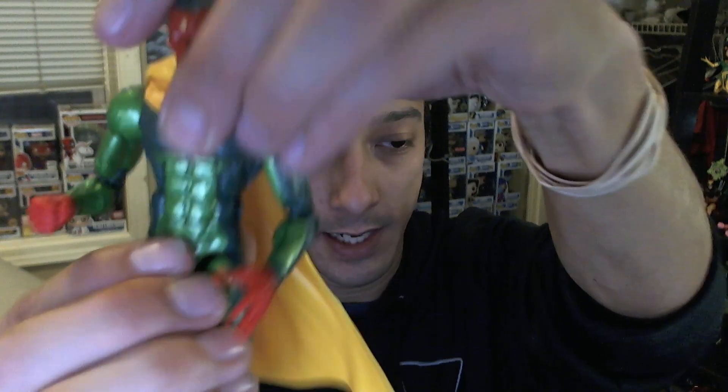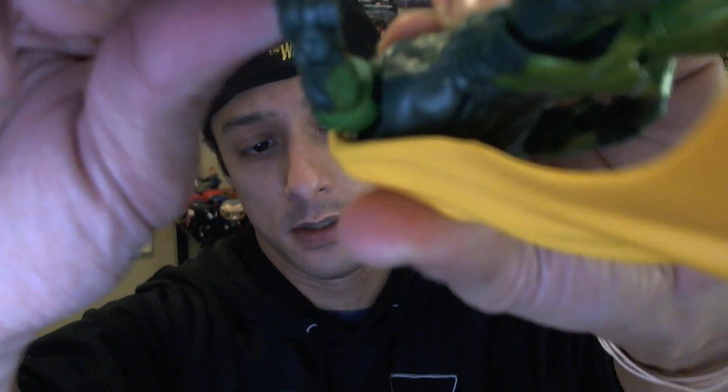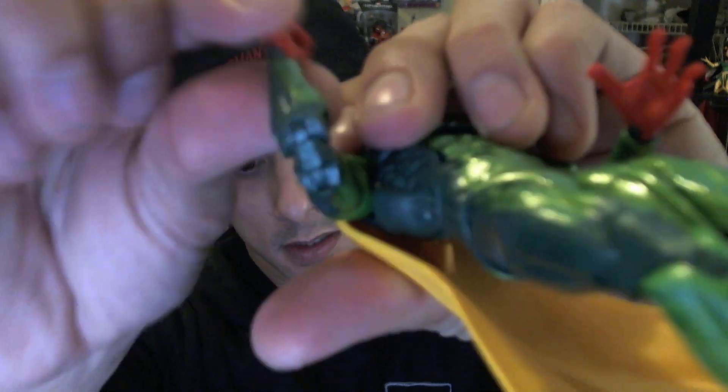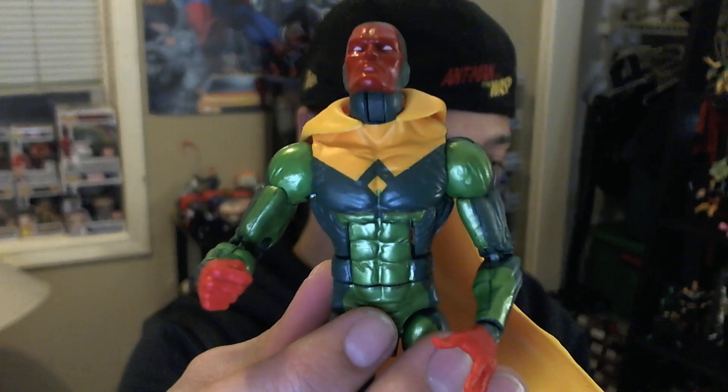Articulation on Vision: ab crunch, waist pivot, arm and shoulder deal, bicep pivot, and double-hinged elbow. Wrists move with a wrist pivot, which is pretty cool. He's got thigh pivot, shin pivot, and there's a lot of two-tone green on him — the sharp paint on his legs with two-tone green is pretty neat. His hands are red — one open hand, one closed hand — both do the wrist pivot. And we've got ankle pivot as well. So that's Vision — I dig this figure. The paint is really cool.